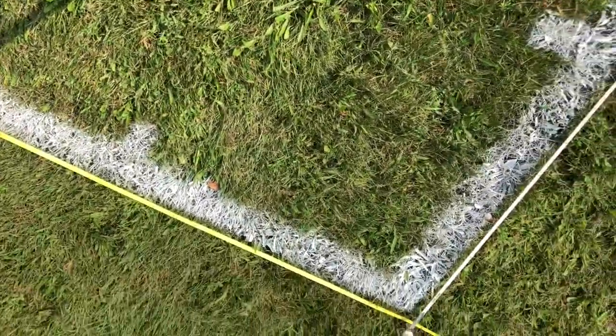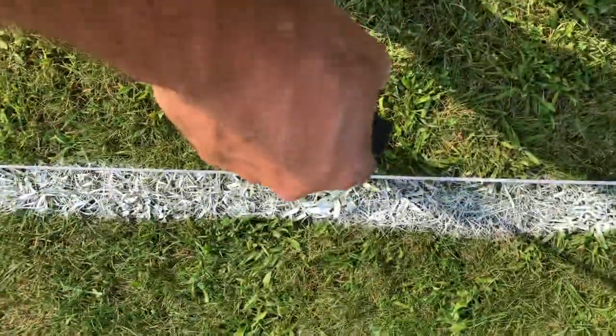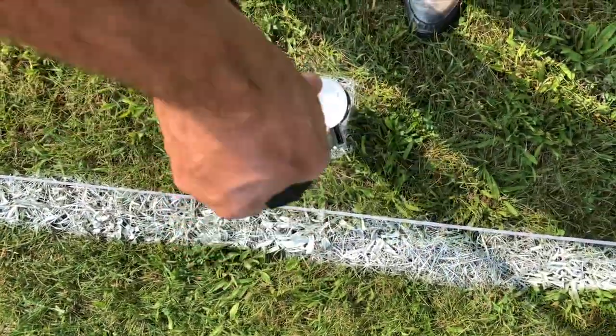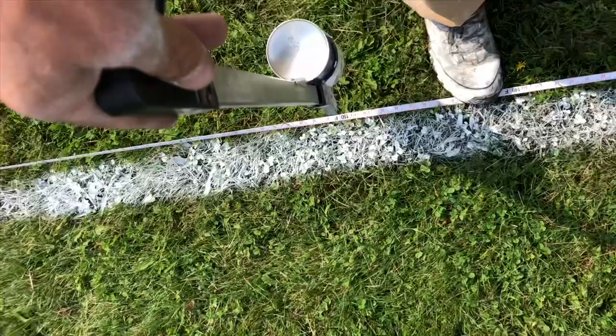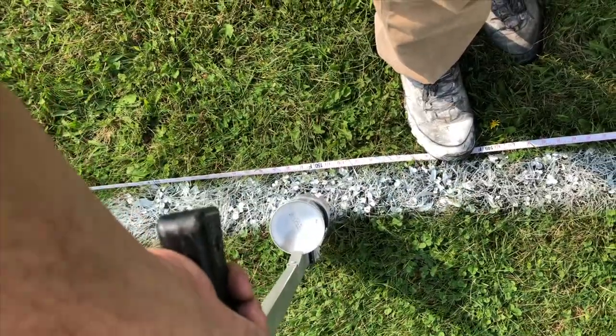Now we're going to do the west side corner marks — putting 3 feet from the corner on each side and we'll make our radiuses after. Then we mark 18 feet for our small box, 54 feet for our big box, and a small mark on the sideline at 54. Then we'll put a mark at 150 for our half line, inside the line, and connect that to the other side.